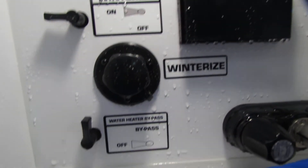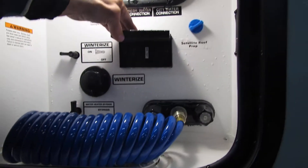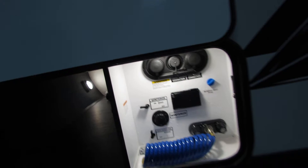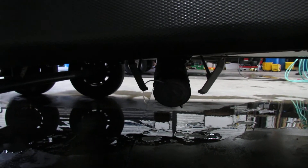The winterize and the water heater bypass, also with an electrical port. Very nice. Good looking unit, good colors. And you got your poles for your black and gray — the black is on the left, so make sure that's pulled if you're going to do the black tank flush. And it is labeled.